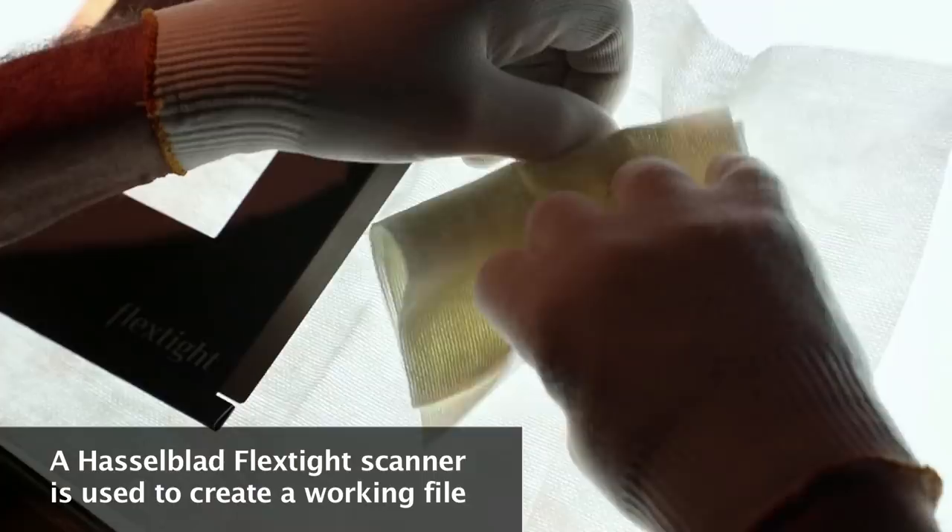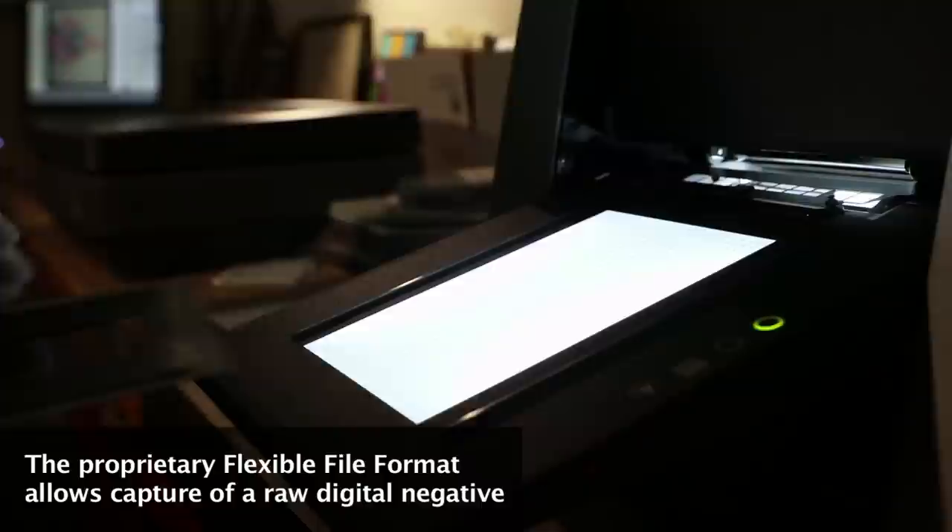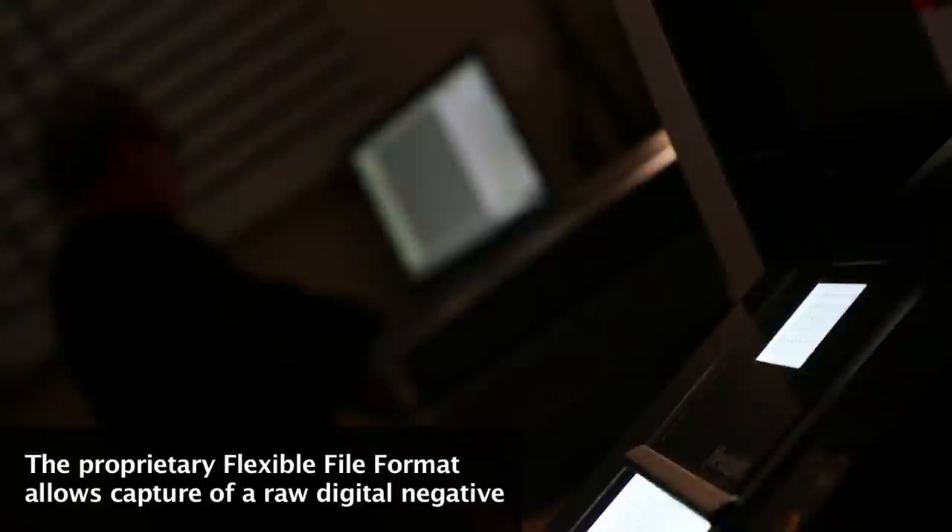I feel it's important to capture these images as best as the technology will allow. Technology keeps changing, so sometimes we do it over and over again. There's only so many pictures that were done — 4,000 in the entire Milton Green collaboration. Let's work on all the ones that we possibly can.